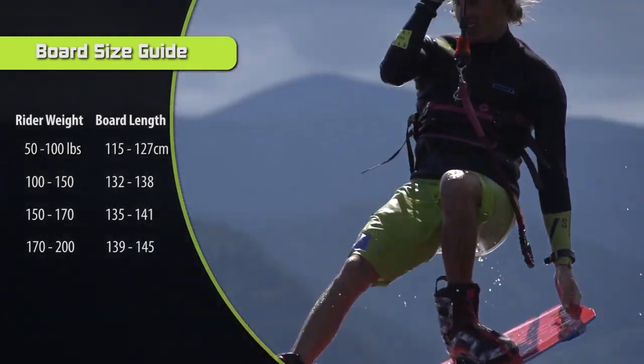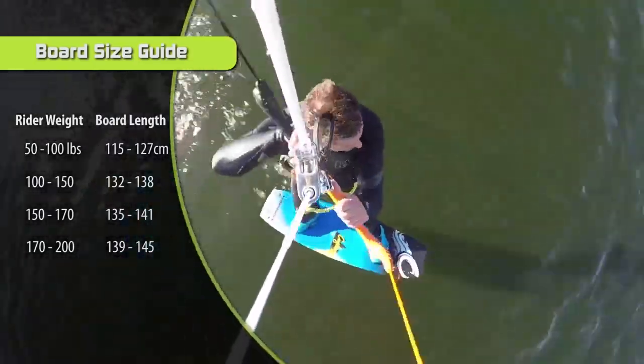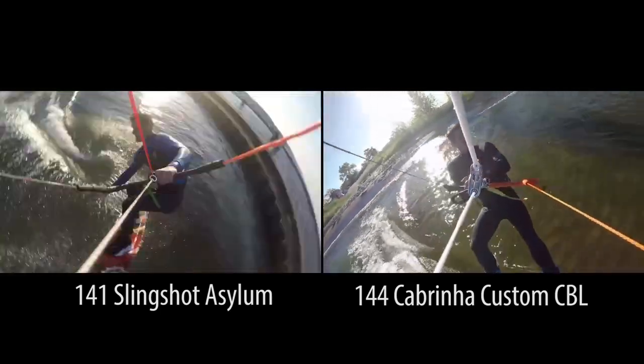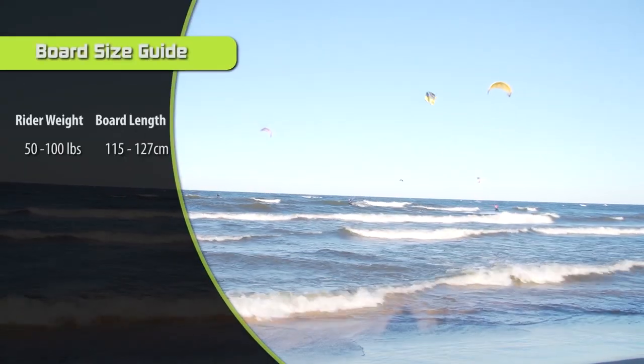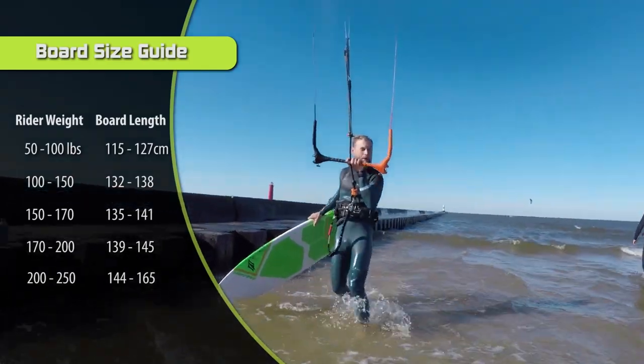If you're approaching 200 pounds, I recommend you look a bit higher on the spectrum. For someone around 175 pounds like myself, anything in that range is good. From my subjective experience, I prefer a board with average rocker at about 141 as a sweet spot, and if the board has a lot of rocker I'll go for a 144. And last but not least, if you are over 200 pounds, we would recommend anything from a 144 to 165 centimeters.